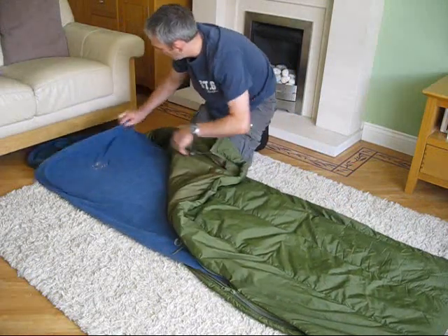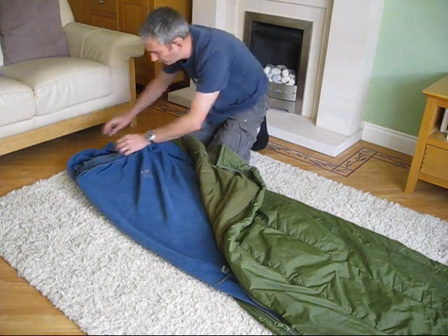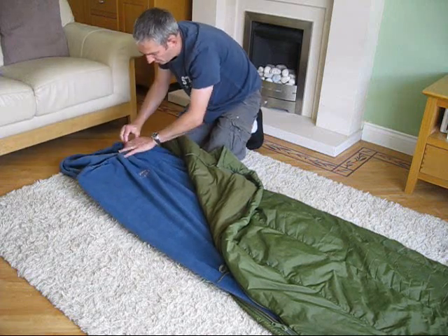This has got a drawcord, so if I want I could just pull that up round the end there. I've still got that if I wanted to stick my head in there if I wanted to.